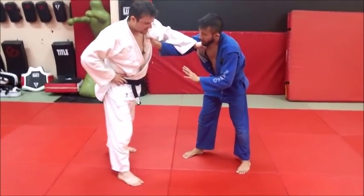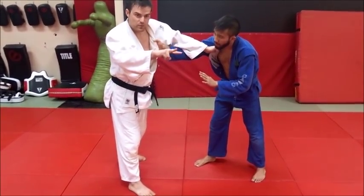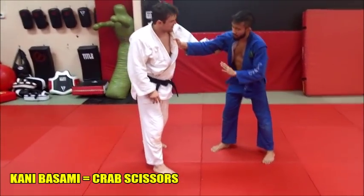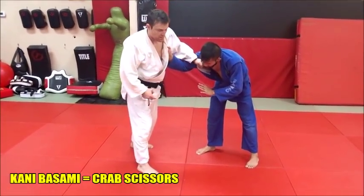The basic idea here is I'm going to get one of my legs in front and then the other one comes around behind, and then you just scissor him backwards. An important part is to hang on whichever grip you're using on the lead arm — you want to hang on that a little bit so that you get him down on his feet so that you can sweep him back.